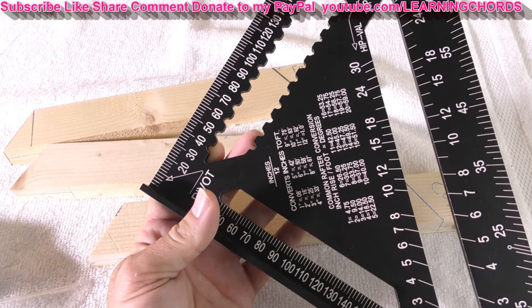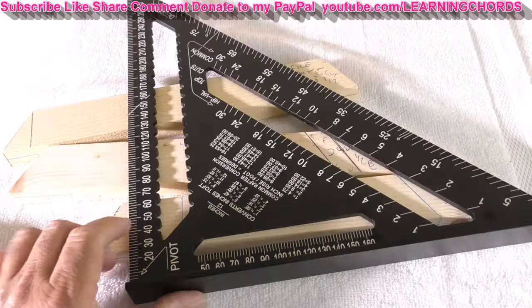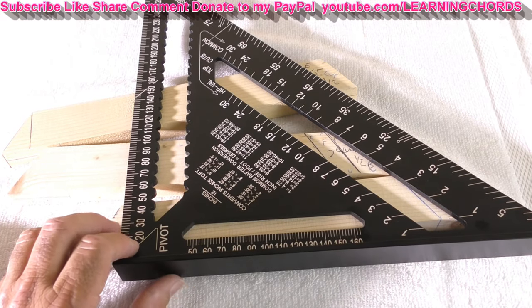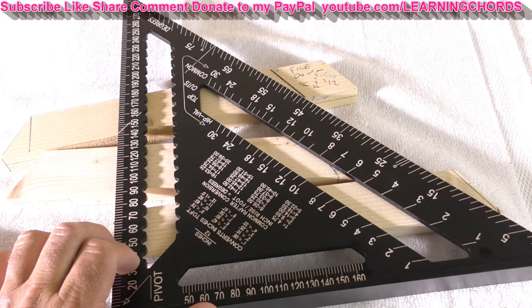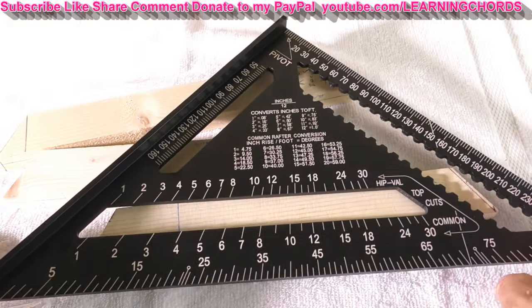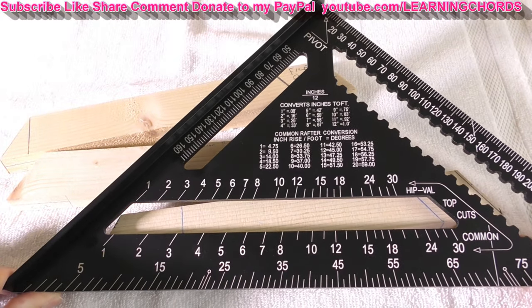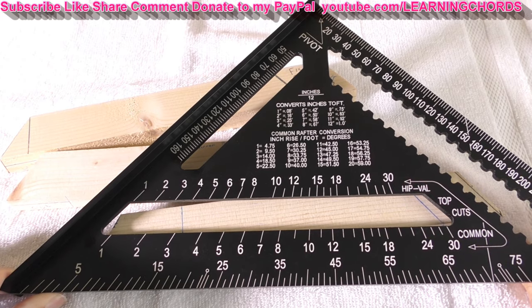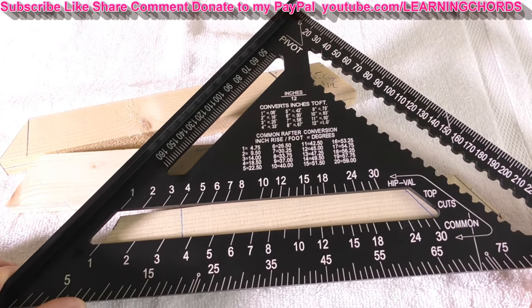What else is there? I'm happy. $22 — what's that, a burger and fries and a soda? And then it's gone. You go out and you buy this thing. Even if you're never going to build, you put this on your nightstand and say, ladies, look at my 12-inch tool from Mercurat. I'm going to put this on my rafter and build. They're going to love you.